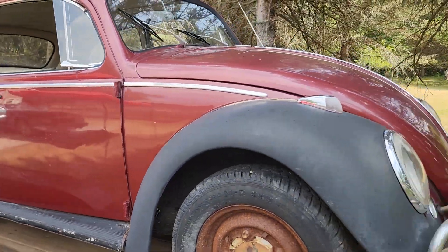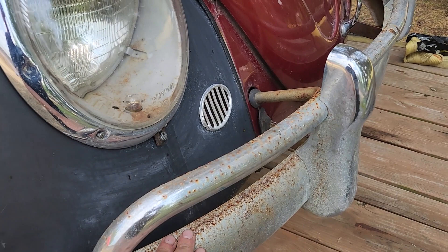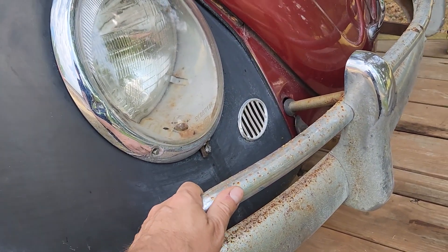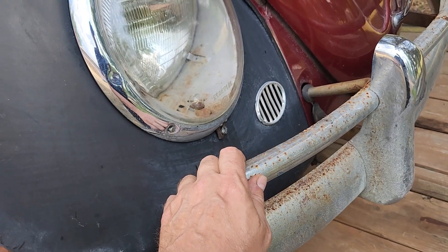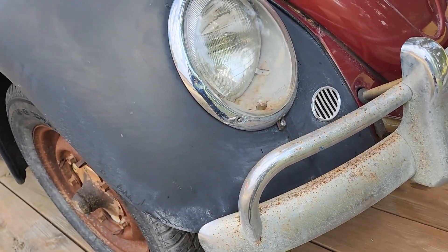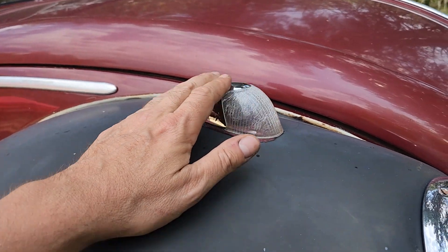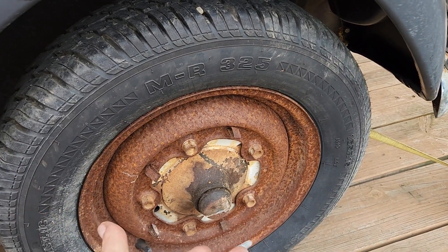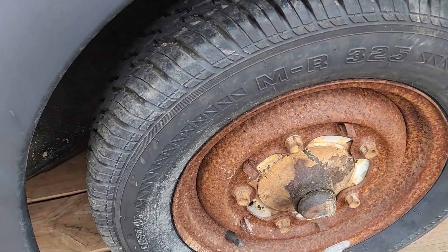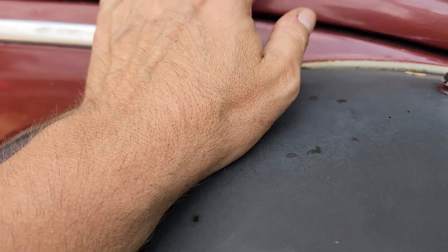Here it is, guys — our 1963 Beetle. We're going to give you a close-up look at it today. She's got some rust on the bumpers, so it's going to need either silver paint or re-chroming, which I'm sure won't be cheap. The blinker lenses are a little worn out. The wheels look like they've been on it for 300 years, but inside the wheel wells look pretty good — looks like brand new fenders.